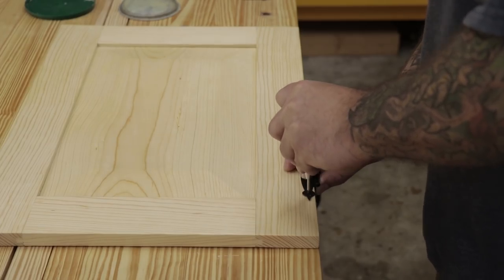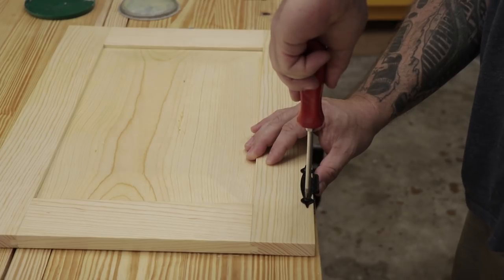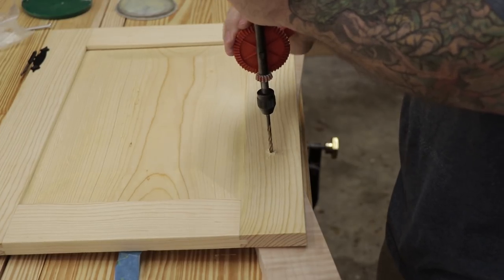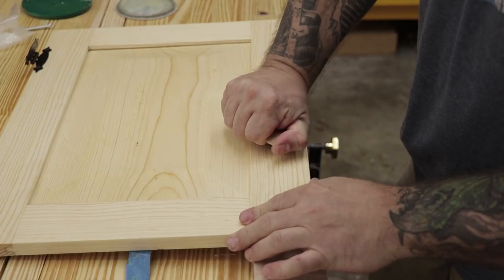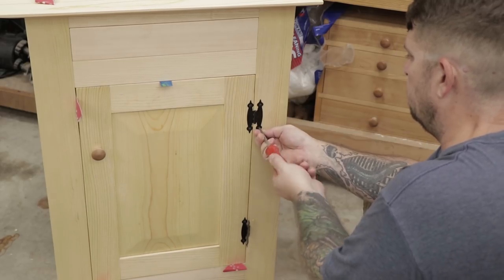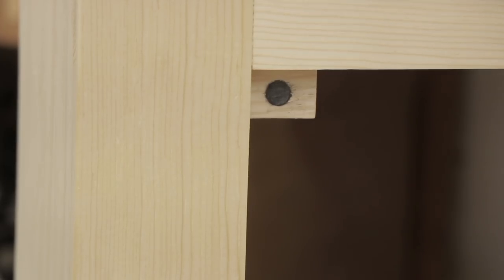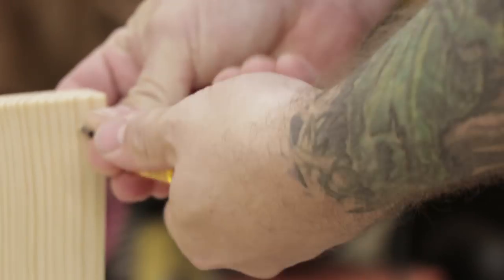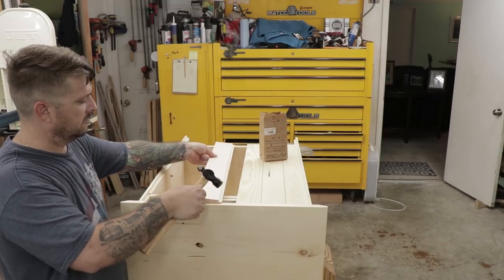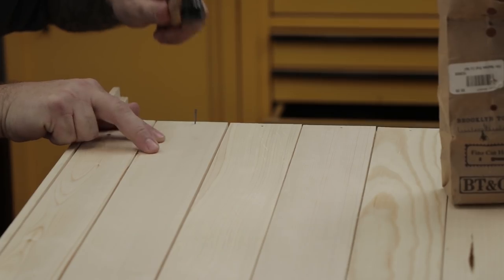Now I'm ready to install some hinges — I picked these up at the hardware store for about three bucks for the set. They kind of look like they're hand forged and I think they fit the piece pretty well. I also picked up some simple wooden knobs for the handle for the drawer and the door. I used some sandpaper and tape to shim the door into place and get a good even reveal all the way around before attaching the hinges. I made the door stop out of a simple block of wood with a magnet glued into it and a screw on the door side. The last thing I need to do is install the shiplap backboards using hand-cut brad nails — just one nail on the top and one on the bottom shelf for each board.